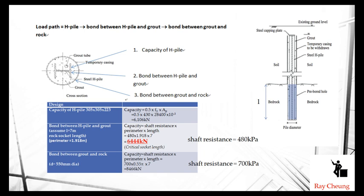So the final pile capacity is the minimum — 6,000 kN controlled by the grout-rock interface. This method shows how to calculate pile capacity: you need to check the H-pile steel capacity, the bond between H-pile and grout, and the friction between grout and rock. In certain cases, even adding pile length to 10 or 12 meters does not further enhance capacity if the H-pile section is the critical element.